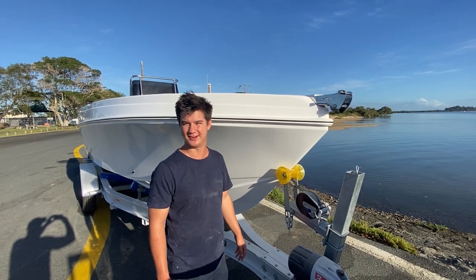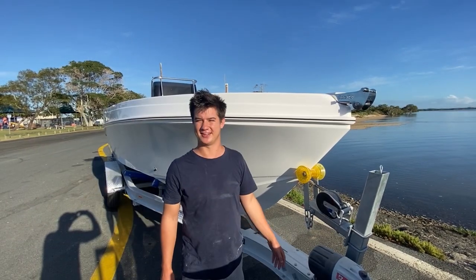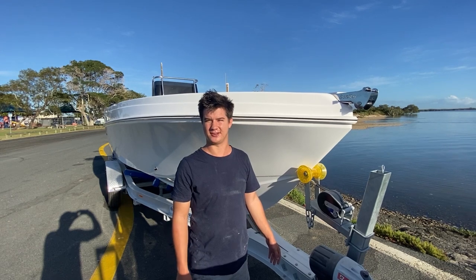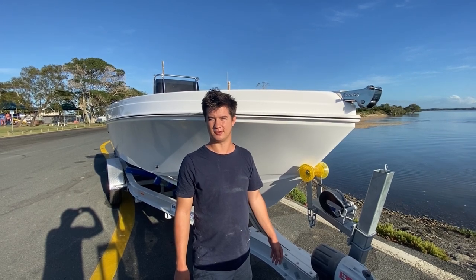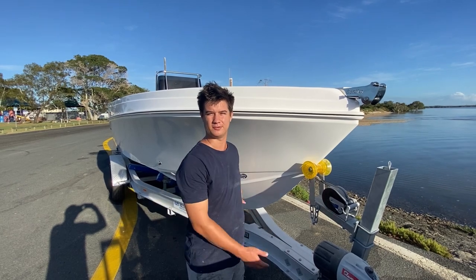G'day everyone, Adam here from Benito. We're standing in front of the second 660 Santa College — it's really exciting. This one's going to Cairns, to Bill's Marine, our North Queensland dealer. He's on Lyons Street in Cairns, so if you're interested in a 660 or any of our other models, make sure to go speak to the team at Bill's Marine. They'll be able to look after you, do a quote up, and hopefully build you your dream boat.